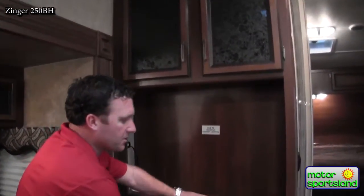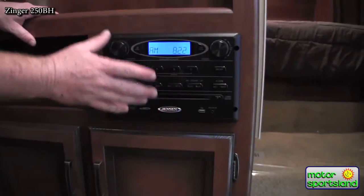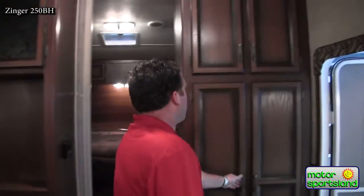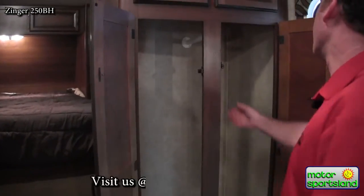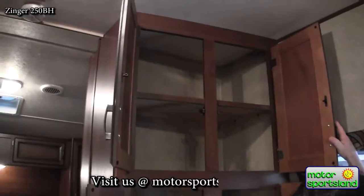The Zinger has an area big enough for a 32-inch TV. It's also got the new Jensen AM FM CD DVD player, so you can put a movie in, listen to it on the surround sound system, and watch it on the TV. It's got a great coat closet right by the door — nice, big and deep — and just more storage everywhere you can fit it.